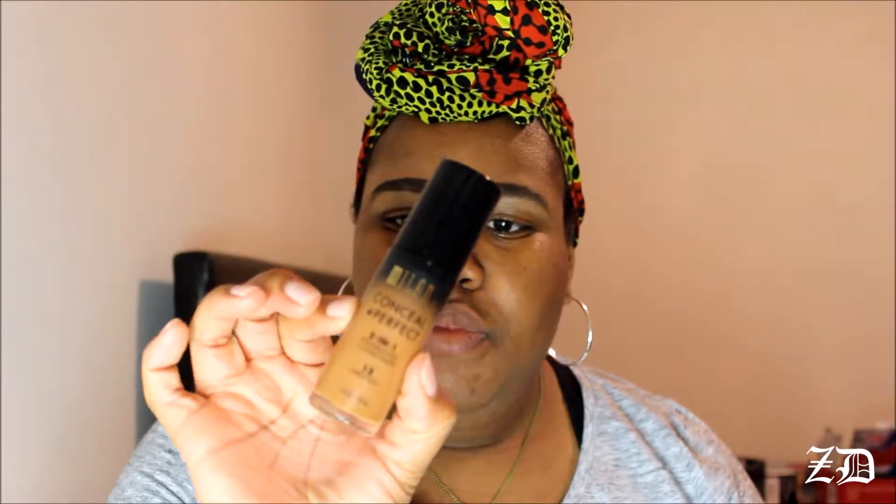So after I've done my brows and my primer has set in, I usually color correct, but I wanted to try something different today. I'm currently cooking as well and I have to take my chicken out of the oven in about six minutes. But I'm not going to color correct today because I've been hearing a lot of people talk about the Milani Conceal Imperfect Foundation, and every time I went to Walmart it was gone.